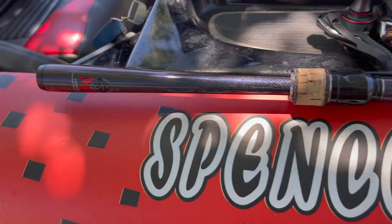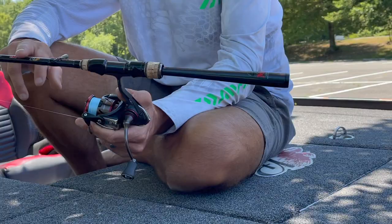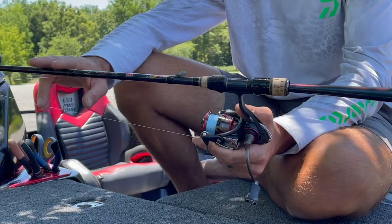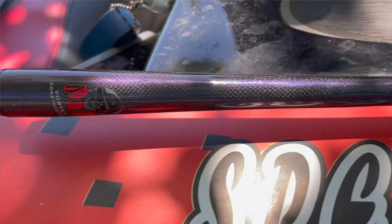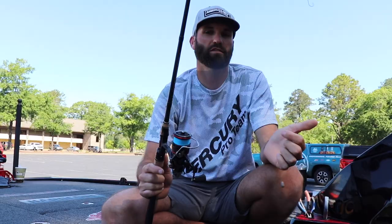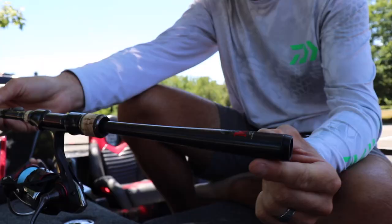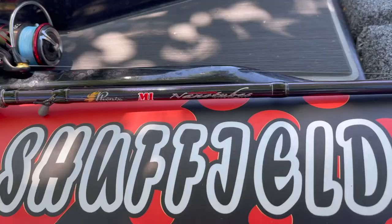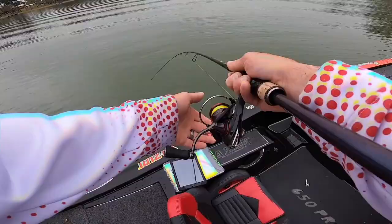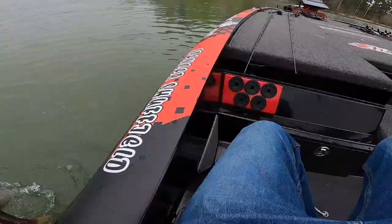The rod is a huge part of being successful with a drop shot. This is a Phoenix M1 — seven two medium, extra fast tip. It's so versatile. I throw little swimbaits on it, wacky worms — any finesse technique with a spinning rod, this Phoenix M1 is the rod for it. I absolutely love holding this rod all day. It's so sensitive, no cork on the end — you literally just feel them breathe on it. The extra fast tip has such a good bend; you can really fight fish around the boat and keep them from pulling the hook.